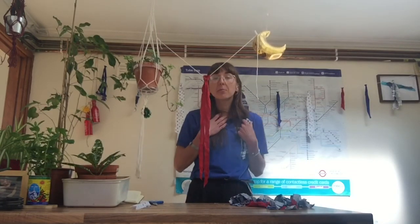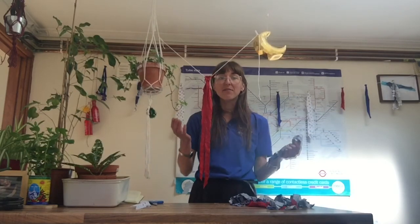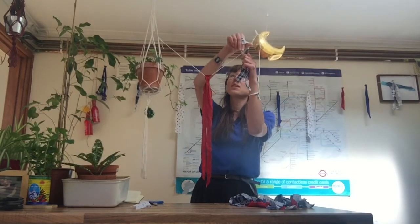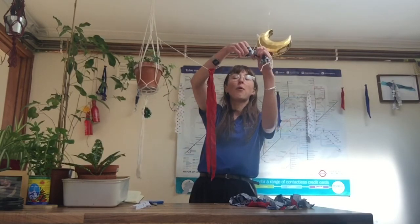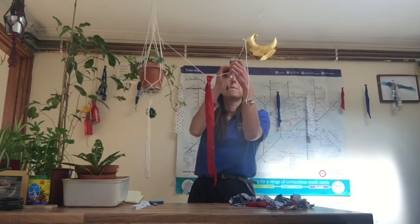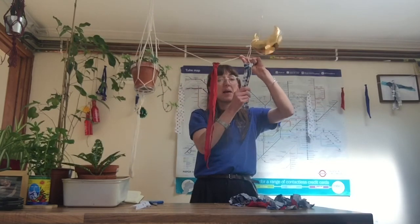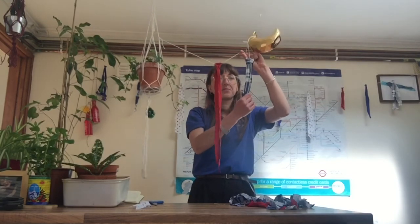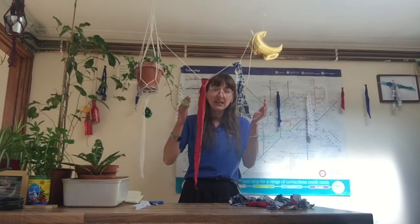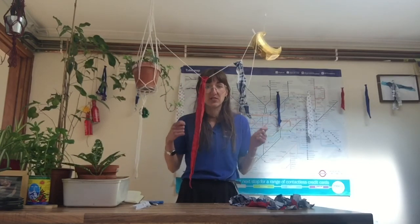I think it looks better if the flags are evenly separated — I've left about a 15cm ruler space between mine. You can tie them on in whatever pattern of colours you like, or whatever distance apart you like, however you think they look best. Make sure that at either end of your string you leave a little bit more, because that's the end you'll be tying onto things and you need more string to do that.